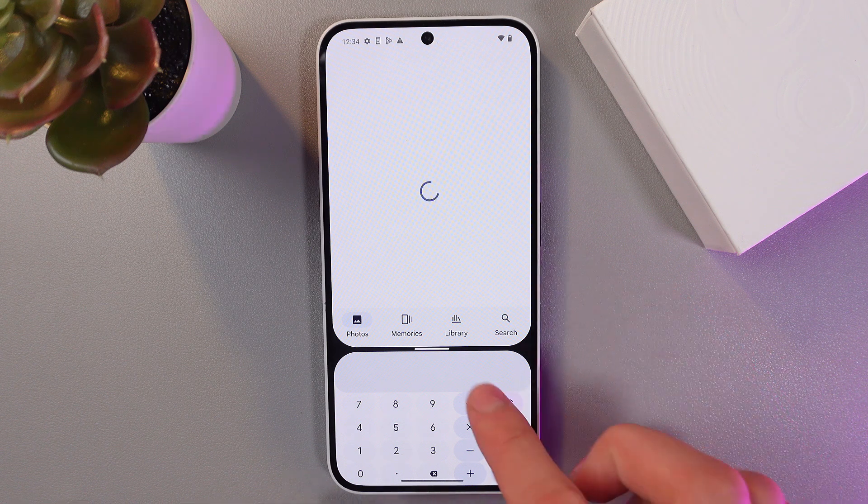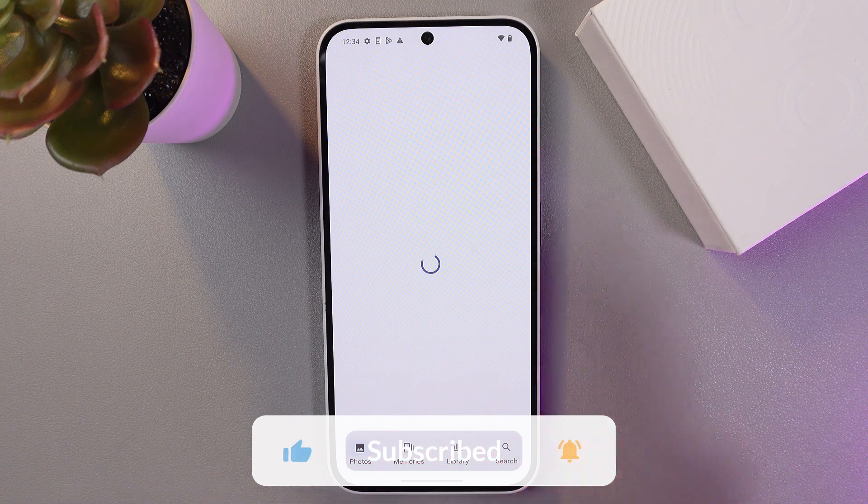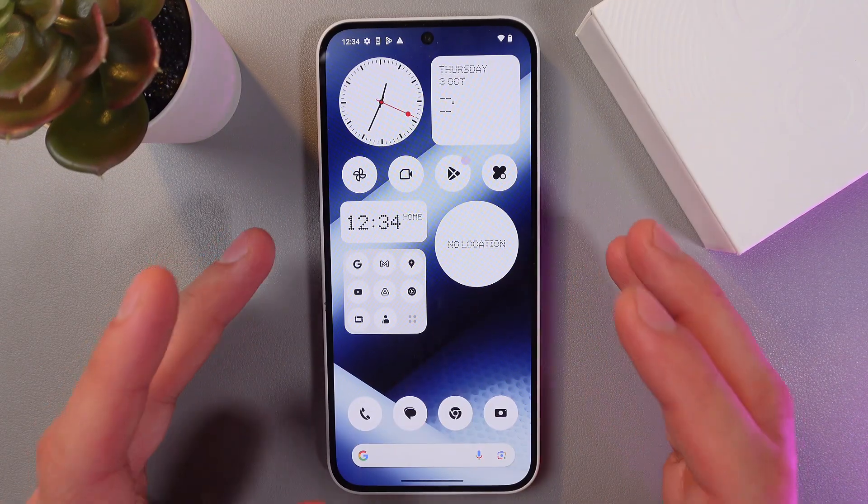When you're done, simply close both applications by dragging this exact line to the very bottom, and now the split screen is off. I hope this video was helpful — thank you so much for watching and have a great day!